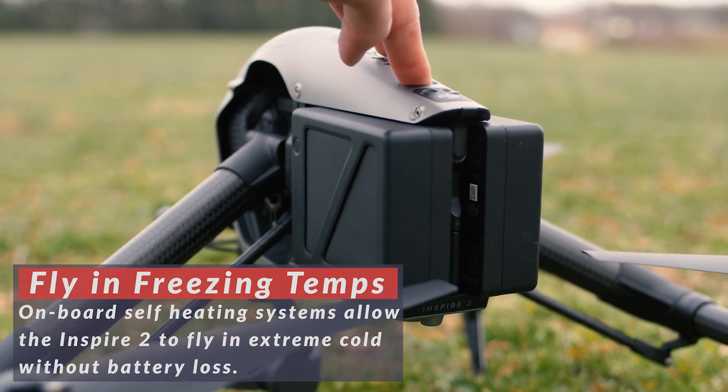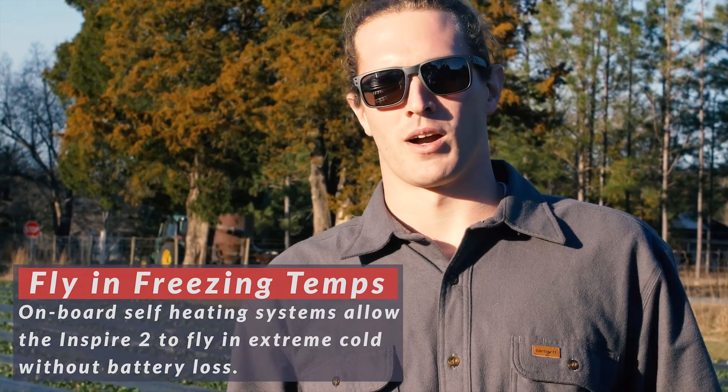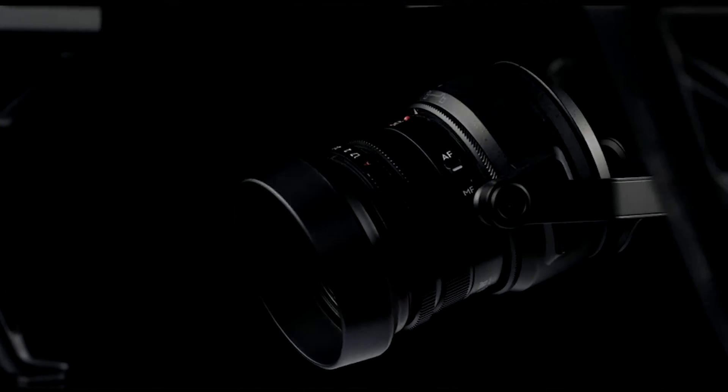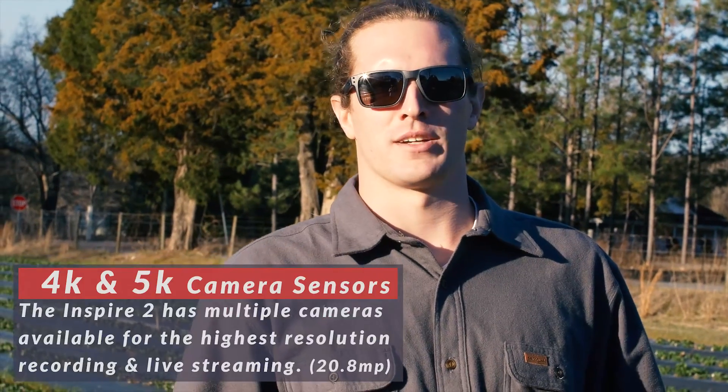Overall, the Inspire 2 is more powerful. It has dual batteries and has a variety of camera options. In certain scenarios, I can see the 5K camera option being useful in agriculture or inspections.